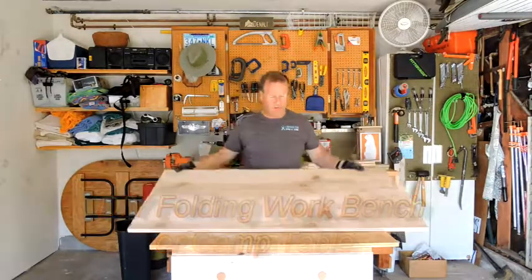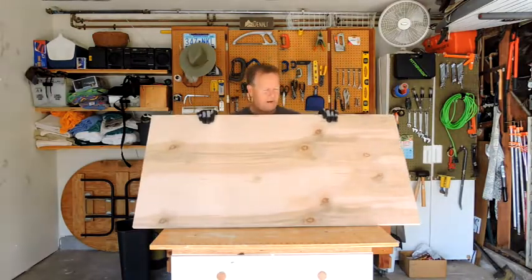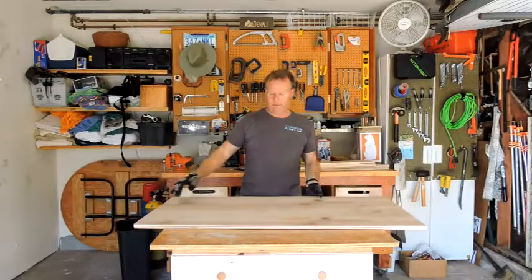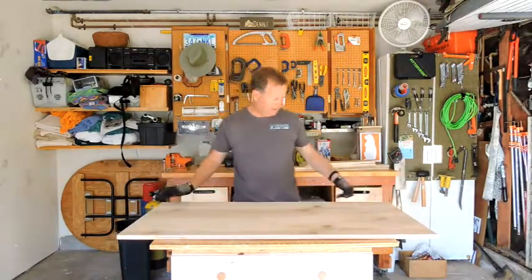Start out by going to Home Depot or Lowe's, or whatever your store is, and getting yourself a two foot by four foot handy panel. It's a half inch thick plywood panel — this one is birch, and they come in quite a few different styles.